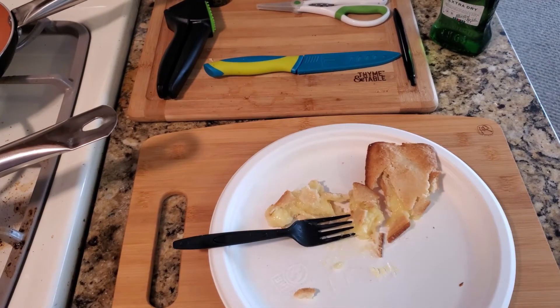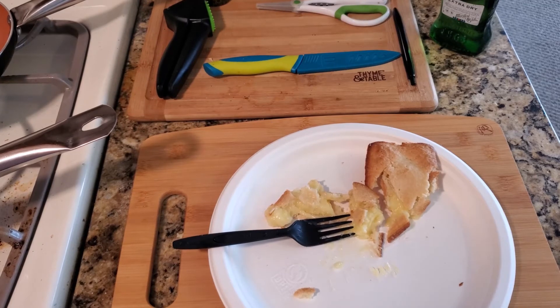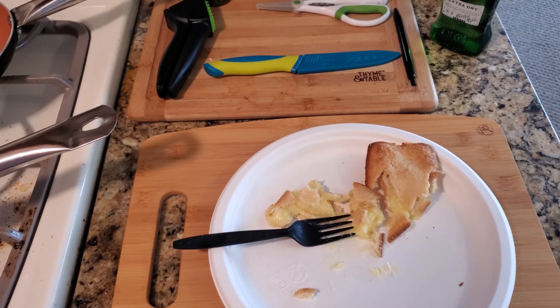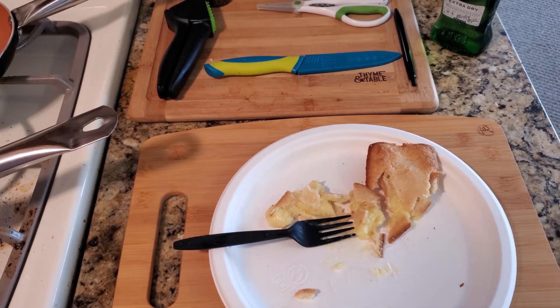So if you like taste test food reviews, please hit the like button, subscribe, and I bring you three to four new items every week. Bye bye.